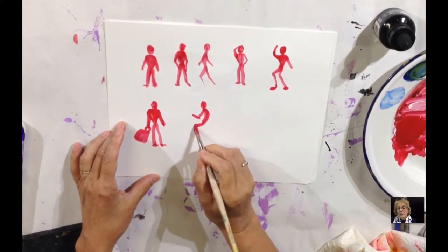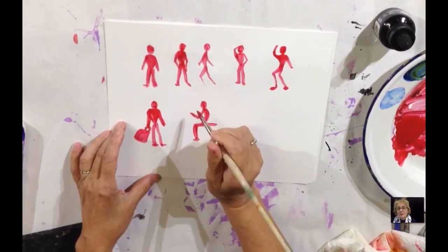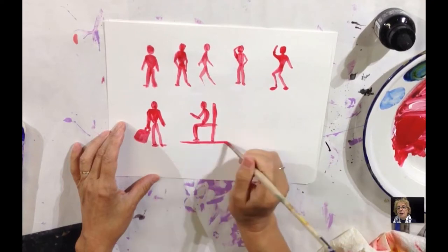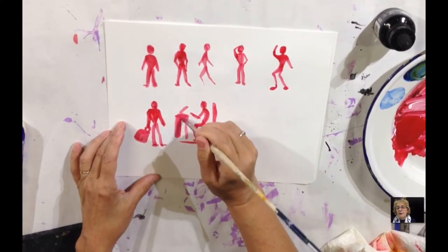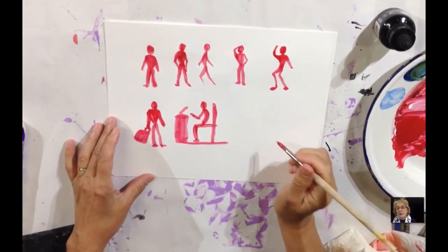The figure from the side — this one is sitting at a computer. So you have the person from the side, the chair, the floor, the basic desk, the computer, and then the desk. And that's the person from the side.